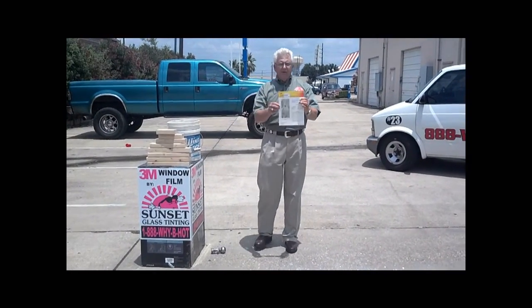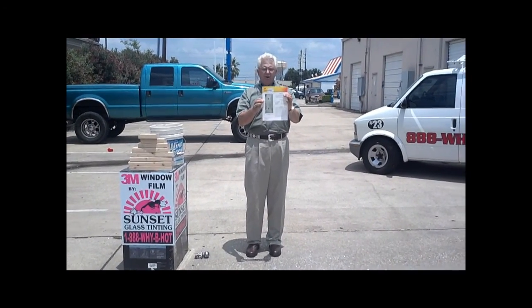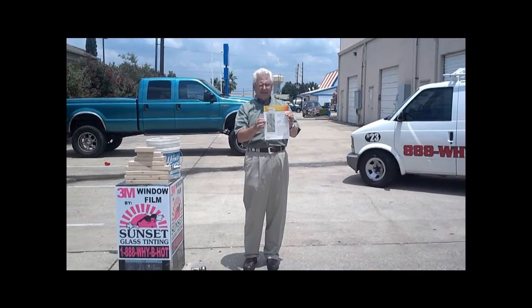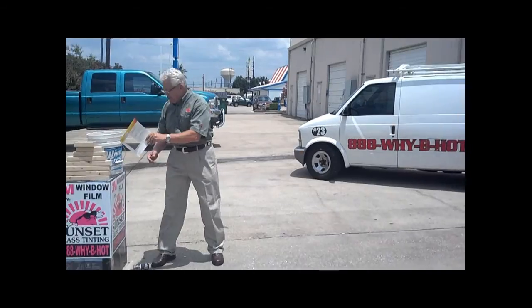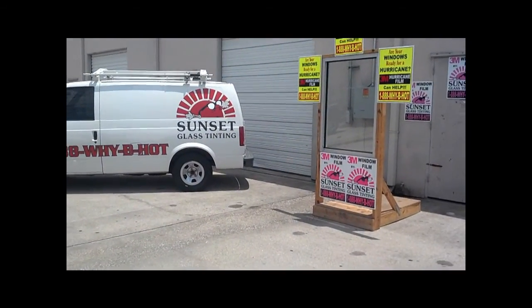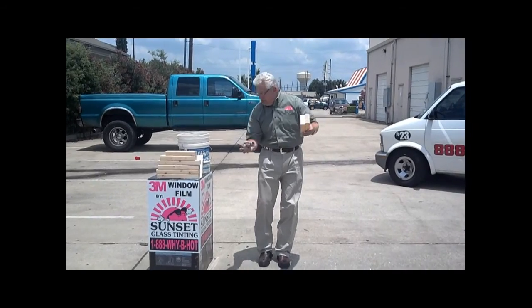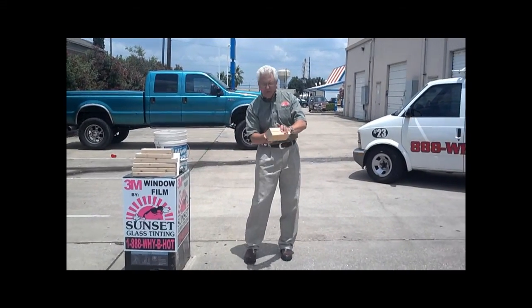This is 3M security film. We put it on regular glass and it makes the normal glass act a whole lot differently, like the glass in this window. We're going to hit it with two by fours, and then a trailer hitch, and then baseballs. You're going to see how it really acts when it's impacted.